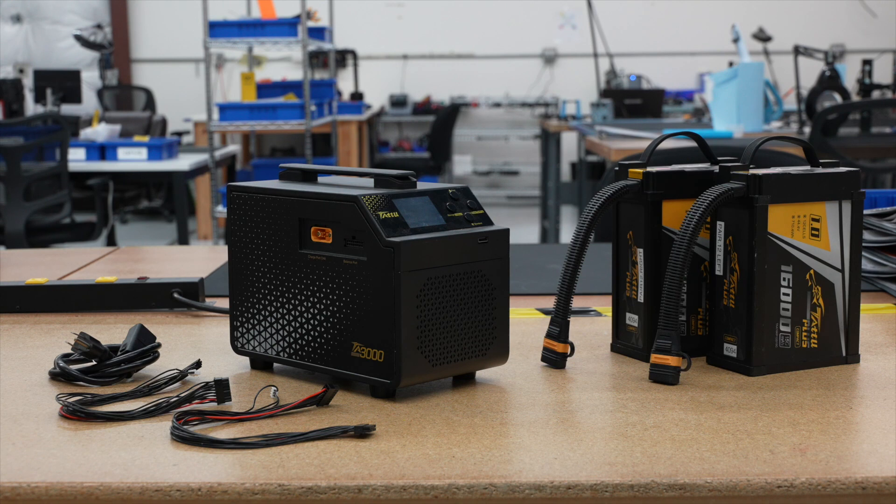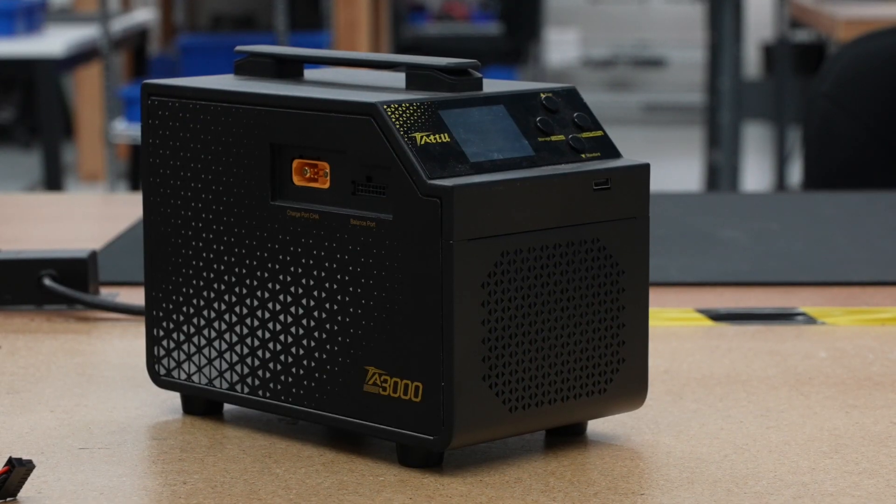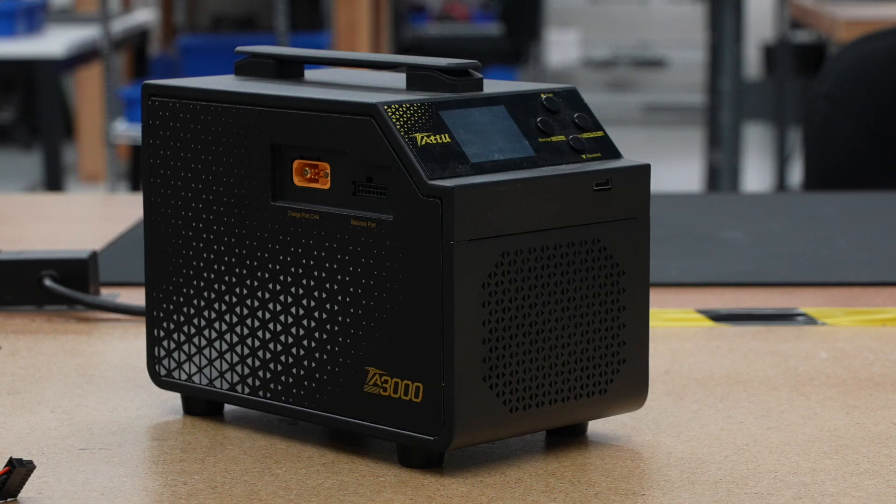In this video we will cover battery charging and maintenance for the IF-1200A. The heavy lift drone uses two Tattoo 12S batteries for flight and the Tattoo TA-3000 charger to balance and charge these batteries.